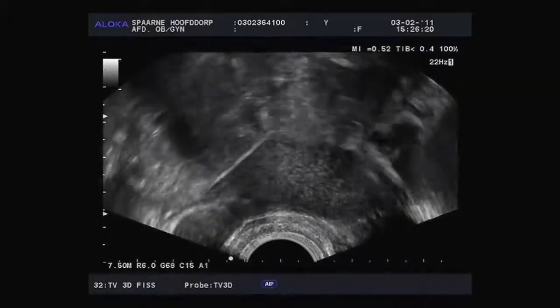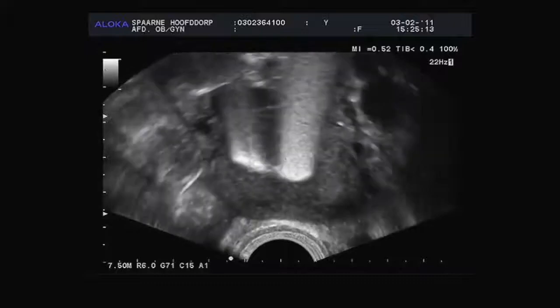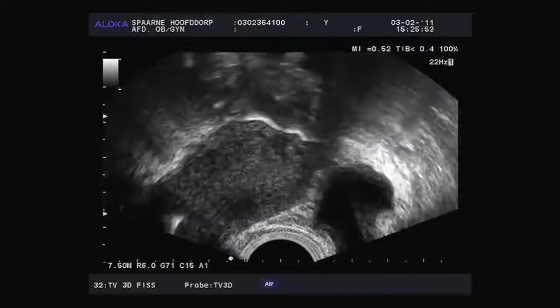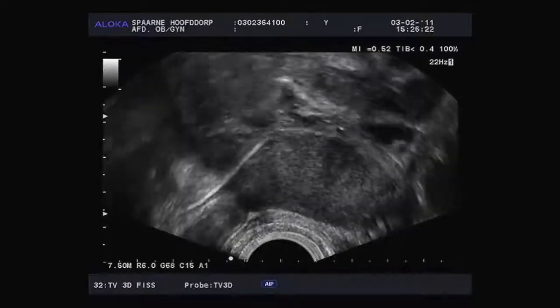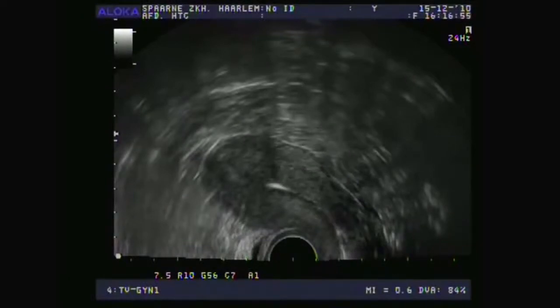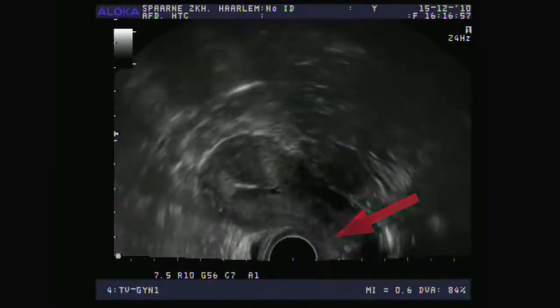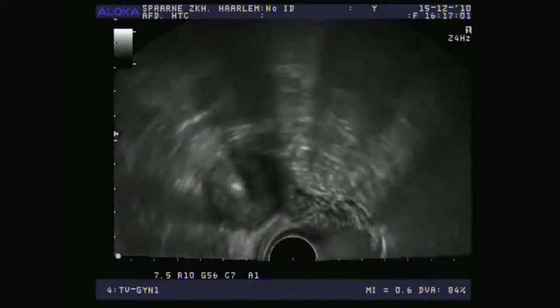Insert the foam slowly and the ultrasound will show whether the fallopian tubes are open. Here are some ultrasound images — can you assess whether the fallopian tubes are open? This view is from the bottom upwards. This is the ultrasound transducer, this is the woman's uterus, this is the abdominal wall, and this is the woman's back. I inserted only a tiny bit of foam and you can already see that it flows straight to the fundus.